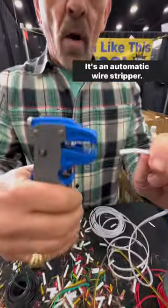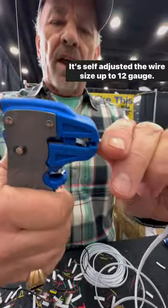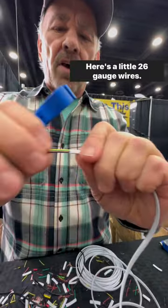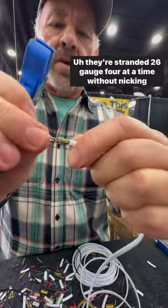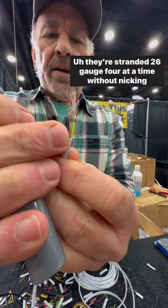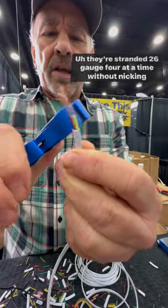What are we looking at? This is an automatic wire stripper. It's self-adjusted to the wire size up to 12 gauge. Here's a little 26 gauge wire — maybe you're doing LED wires, control wires. It strips stranded 26 gauge four at a time without nicking them.